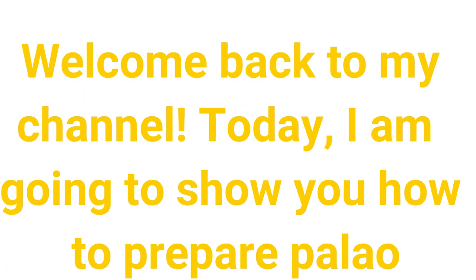Welcome back to my channel. Today I am going to show you how to prepare Palau.